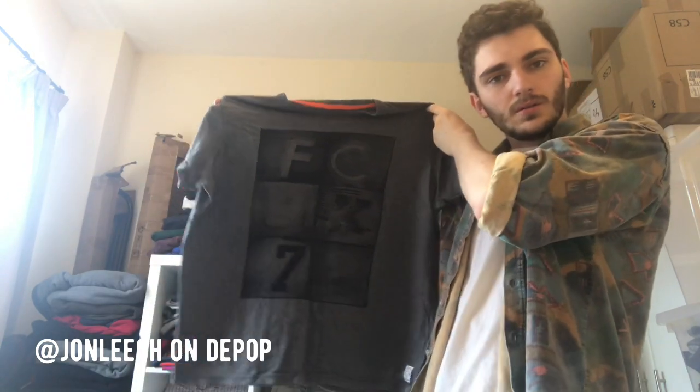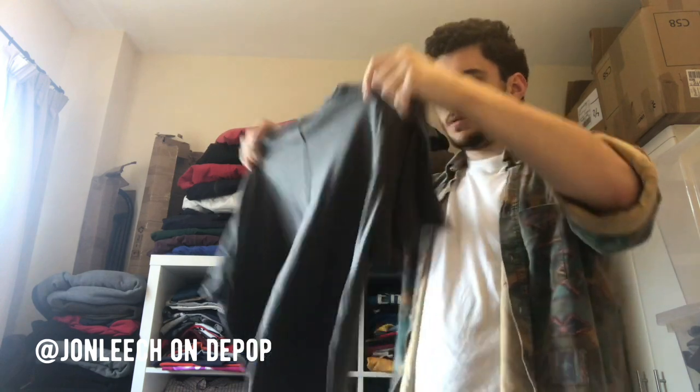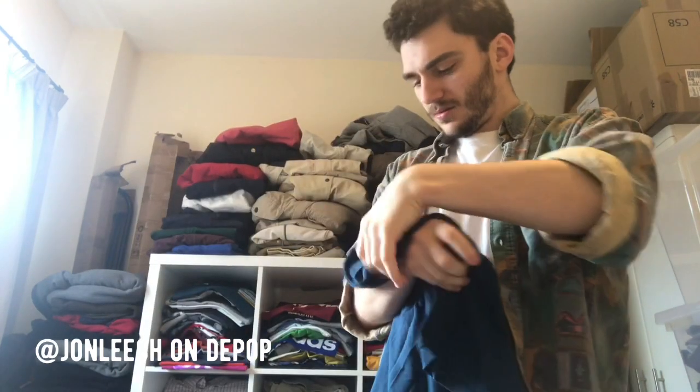I don't remember seeing this in the bundle — this might be him just throwing in extras. It's an FCUK t-shirt. I could get something for that — I don't really know what a modern FCUK t-shirt goes for, maybe a tenner. Again, I think he's including more stuff that wasn't in the pictures because I don't recognise this either — it's a Crosshatch. Never seen a Crosshatch in my life, I have no idea what that's worth. Probably a tenner.